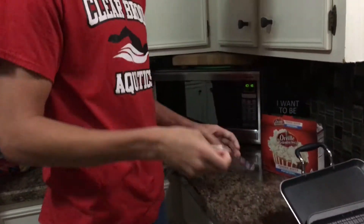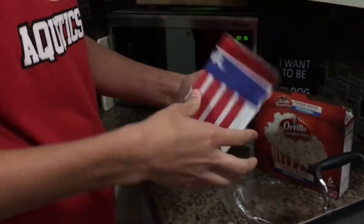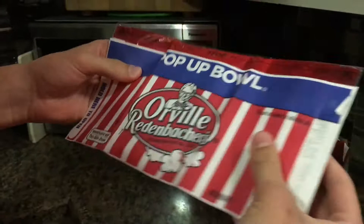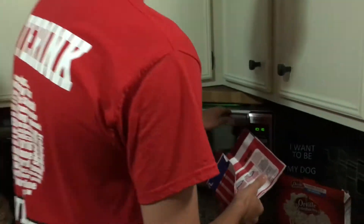Well, let's pop this bad boy in the microwave real quick and see what happens. Open it up real quick. Yum, looks great. Let's see — this side down, that's important. Can't forget that.